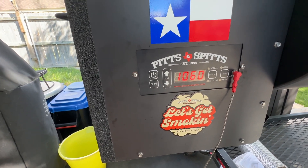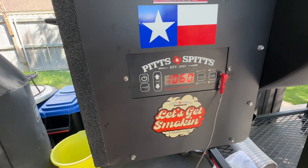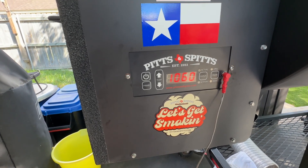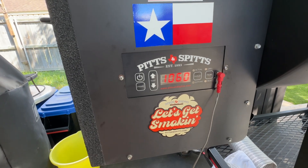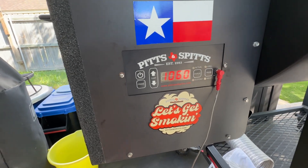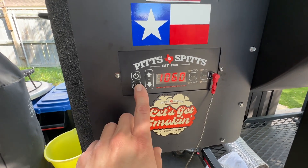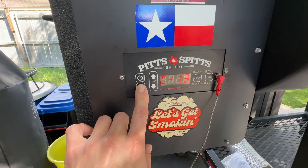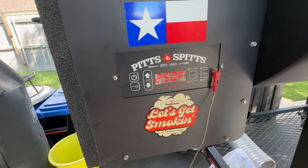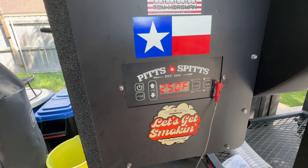Originally when you upgrade your Pits and Spits Maverick 1250, this number will be up around 1130, and the pit was running 25 to 30 degrees cooler — it didn't matter what temperature I set, it was always 25 or 30 degrees cooler. Pits and Spits told me to put my thermometers away and just cook — but for an expensive pit, it should be running close to set point. It would say 250 but you were actually at 225 or 230 inside.